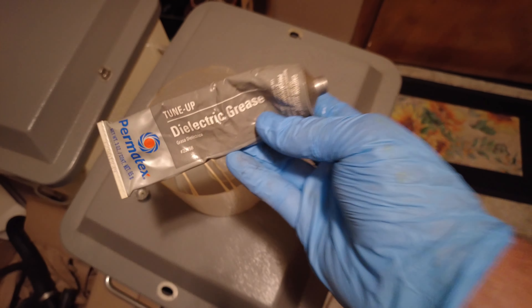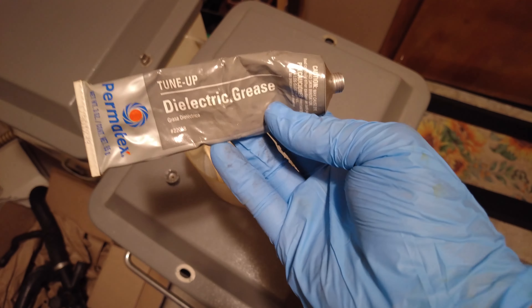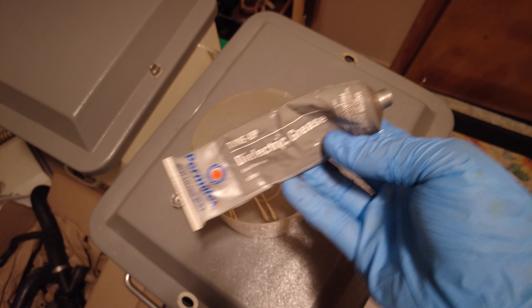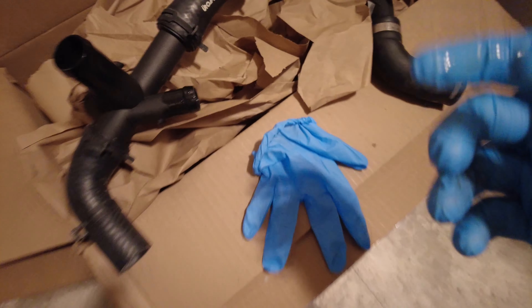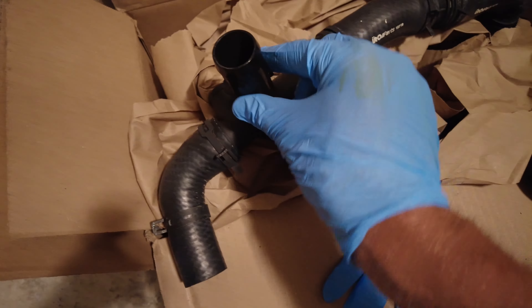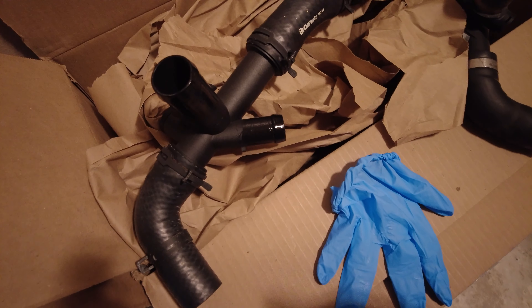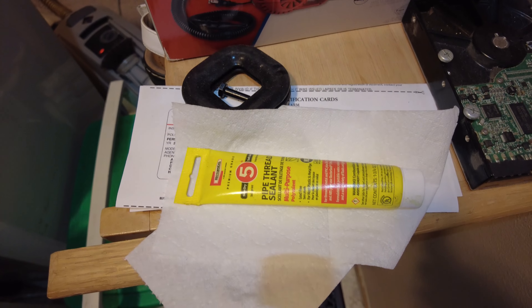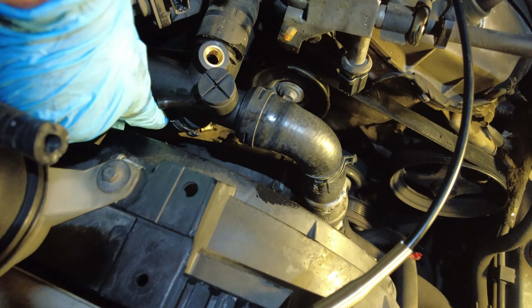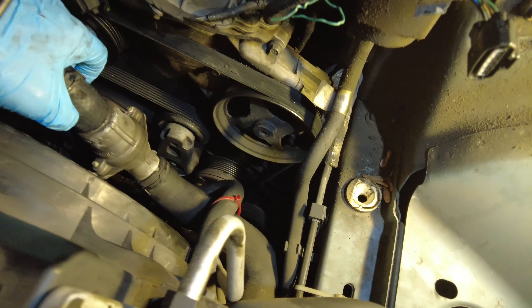A little tip: I always take some dielectric grease — I buy it by the large tube. You've probably put this on spark plug boots, but it will not break down rubber like Vaseline will. A lot of people just use Vaseline but that can break it down. So around every nipple that we're going to slide a hose onto, put that grease all the way around to lubricate it so it slides on well. For the temperature sensor we're going to use some pipe dope. This spring clamp tool is invaluable — especially for that tight one; there's no way you're getting channel-locks on it.